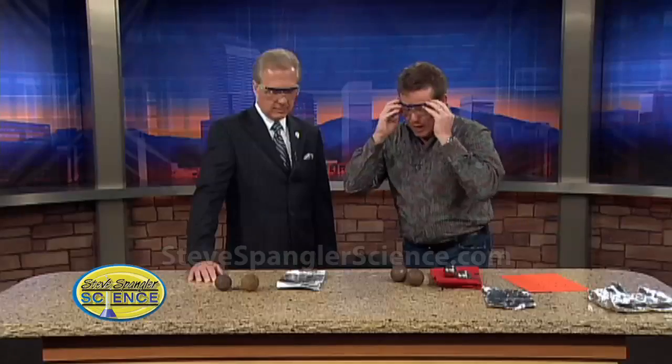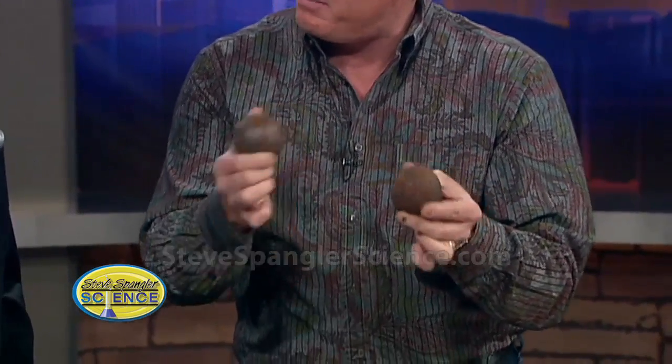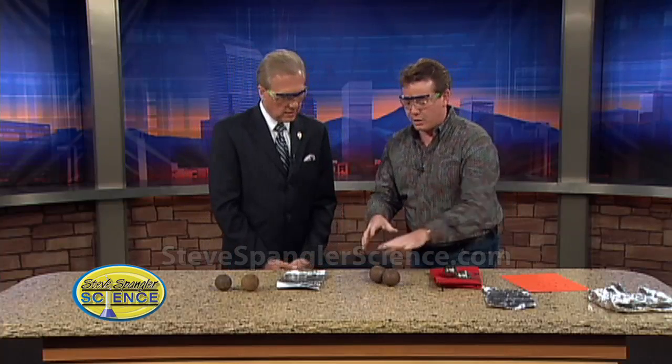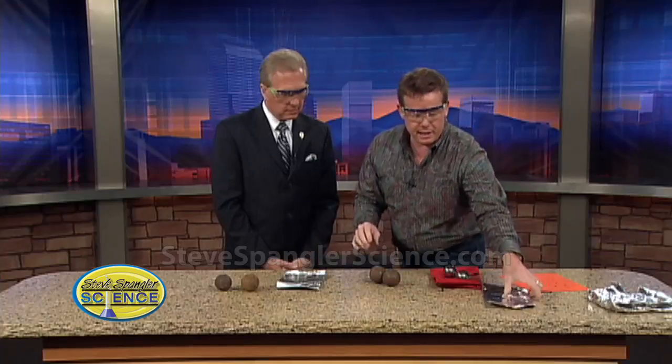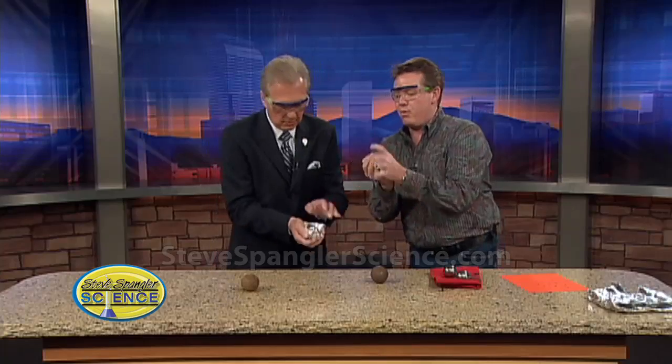We're going to show you the thermite reaction but do it a little differently. These are not steel ball bearings — they are iron ball bearings, very very dense iron. They come out of a mixing plant used for mining, where they go around and around and break up rocks. What I want you to do is take the aluminum foil and just wrap one of them with it.